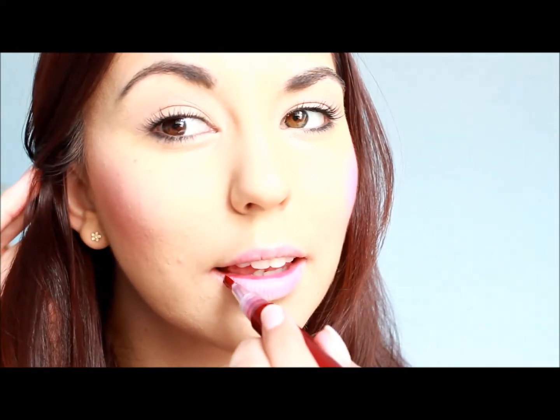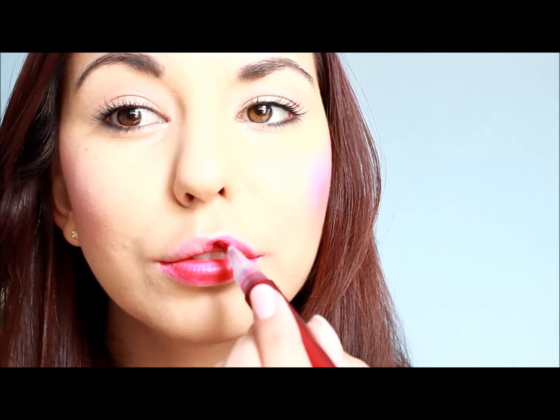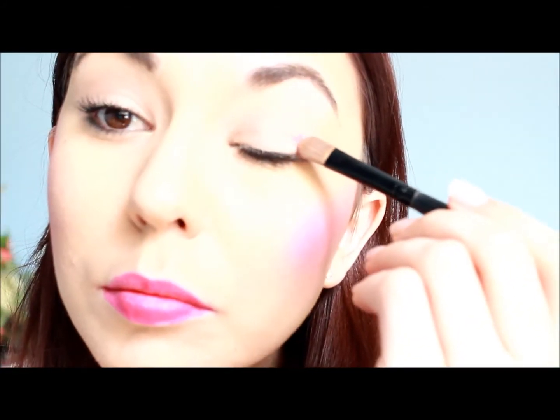Twist the bottom of your product and make sure there's a small amount of tint at the end. Simply start from one corner of your lip and work your way outwards towards the other corner of your lip. Make sure to apply this evenly so you have a nice vibrant rosy lip.